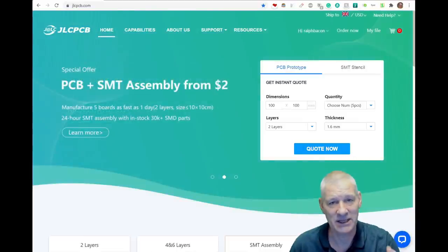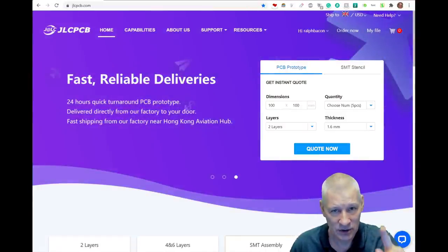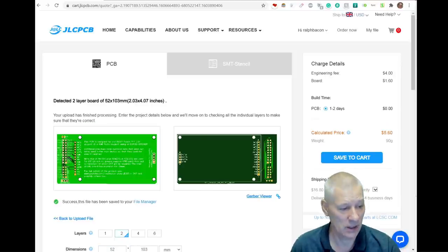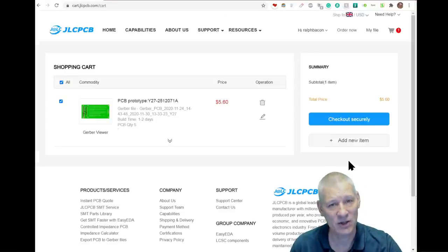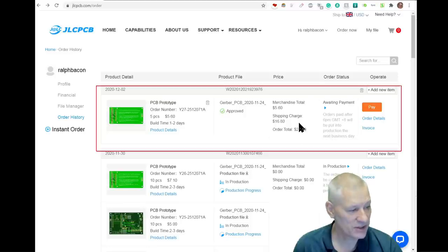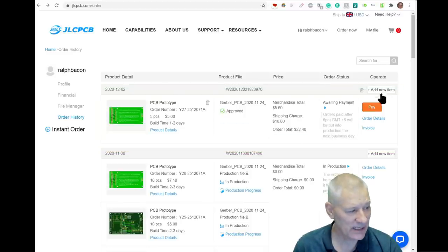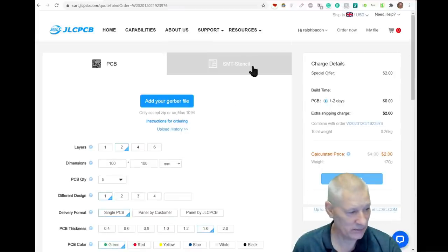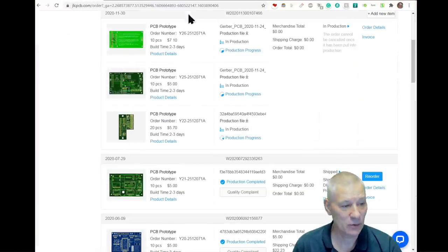There's something else that JLCPCB brought to my attention: if you've got more than one PCB to manufacture, don't put them in as separate orders because of the extra shipping costs. Instead, once you've added your first order to the JLCPCB order page, let it go through the normal process and add it to your cart. Then instead of creating a new order and incurring extra shipping costs, click the 'Add New Item' button and add a further Gerber file ZIP to that order — all as one big order. I've got an example where I've got three PCBs all attached to a single order with one shipping charge, which makes life a lot cheaper.